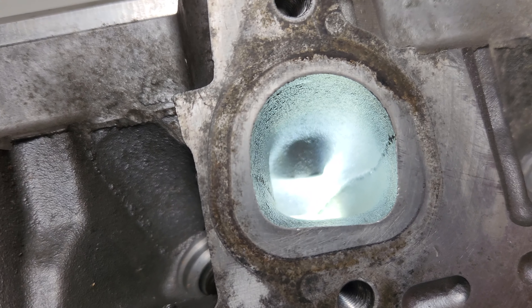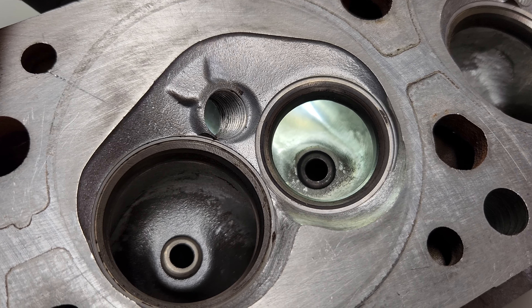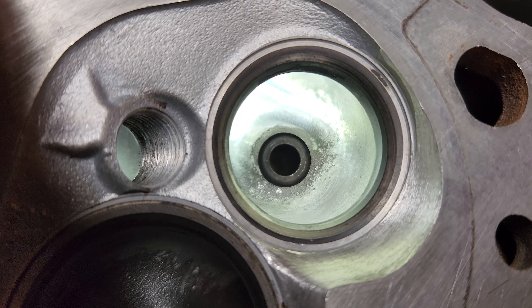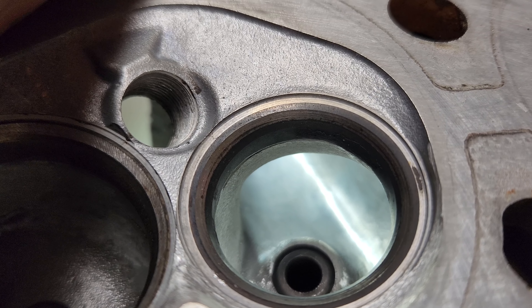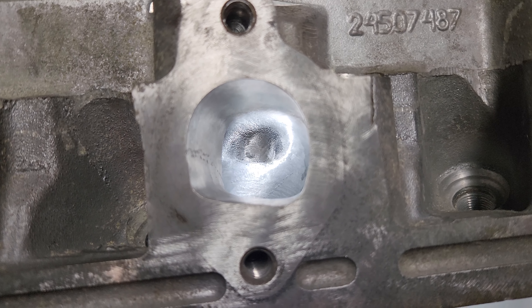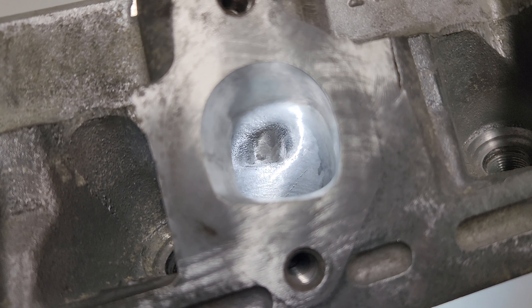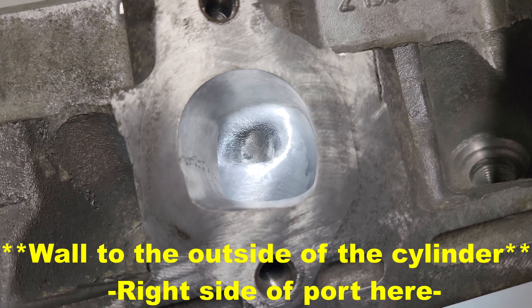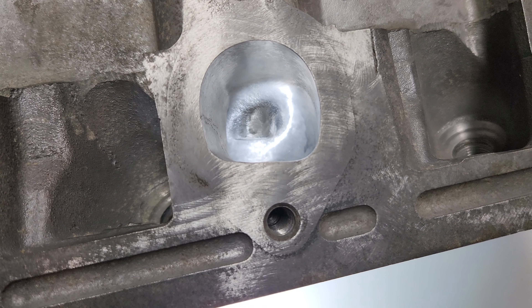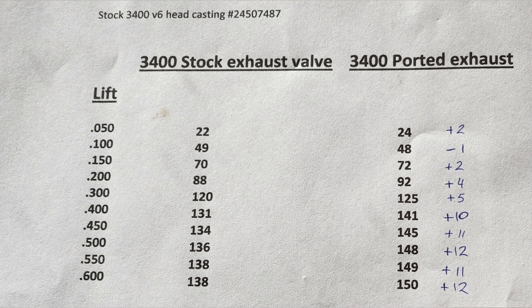Here's the porting we did on the exhaust side: cleaned up the bowl, cleaned up the short turn, slightly raised the roof on the port outlet, and straightened the wall out a little bit. Nothing too crazy — gave it a polish and kept it simple. We picked up pretty good on the exhaust side and didn't have to do too much to get some decent gains.